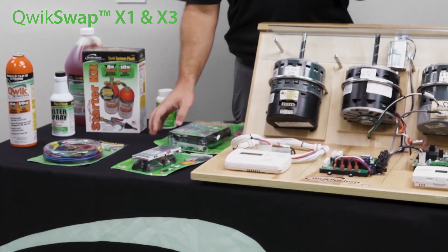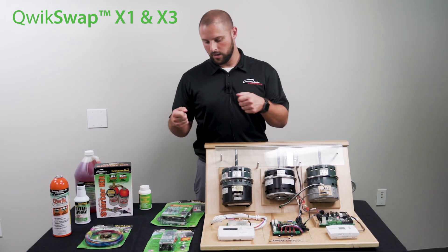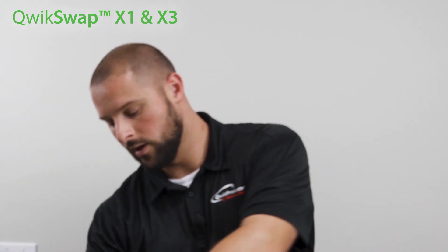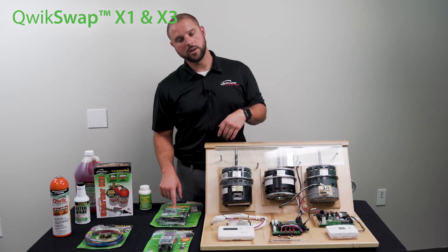Both work the same. You remove the plug off of the failed ECM motor and you plug it onto the board. In the X1's case, you run a common and a speed tap wire to a standard PSC motor. In the X3's case, you run a common and three speed tap wires to a PSC motor.